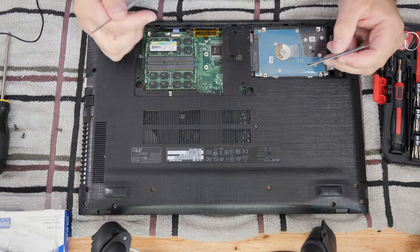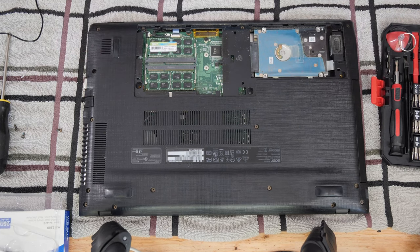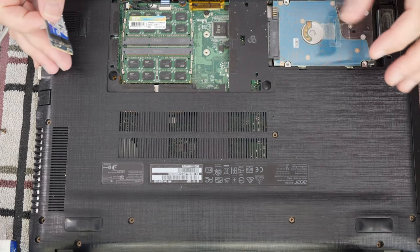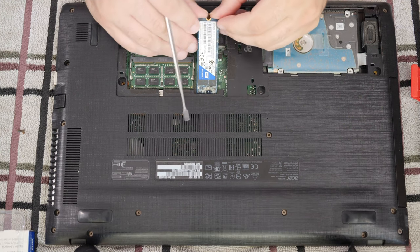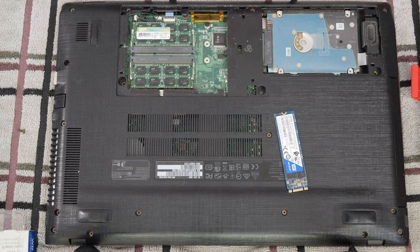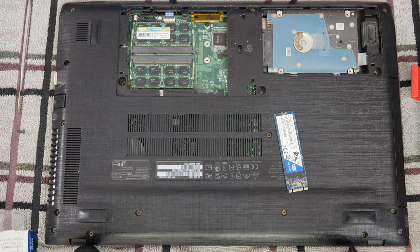Do you see this? This is not where the solid state drive goes. Let me give you some zoom action. This is not where the solid state goes — it goes over here. We are going to put it over here, and it comes down here. Now, if you were using a shorter drive, you would need to take this screw here out and you would need to move this post.